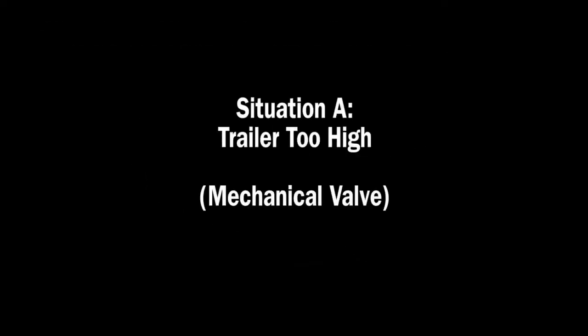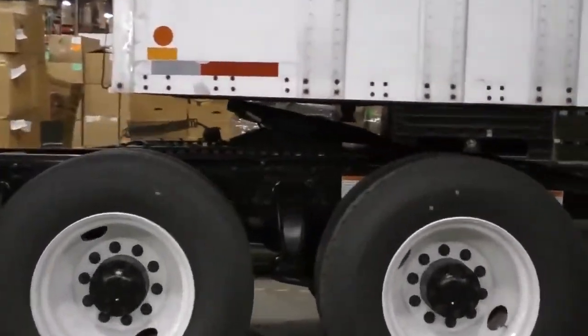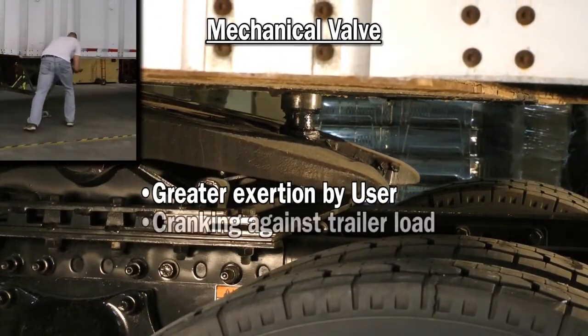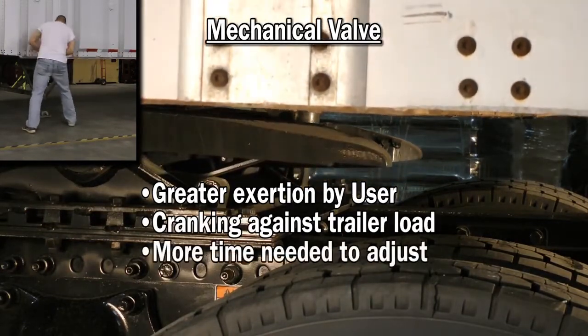With a mechanical valve, if your trailer is too high when coupling, you're forced to adjust the landing gear with the weight of the trailer fully resting on the landing gear and suspension. The result is more strenuous cranking and back strain, more time needed to adjust, and multiple trips out of the cab.